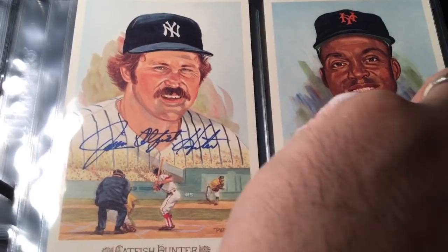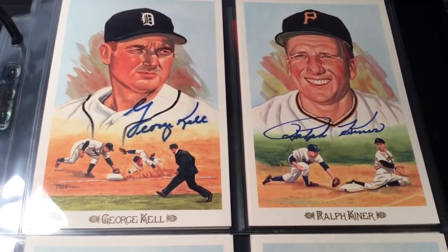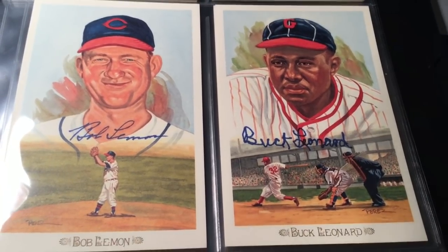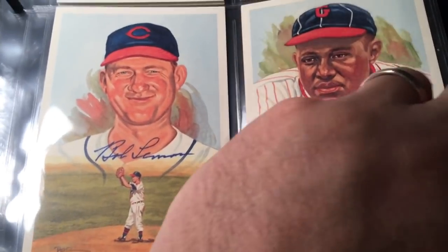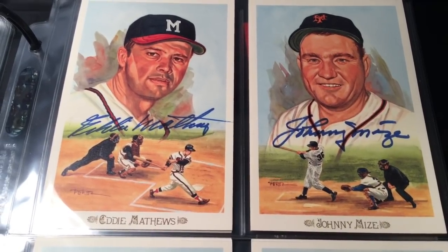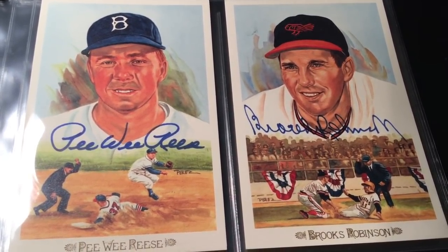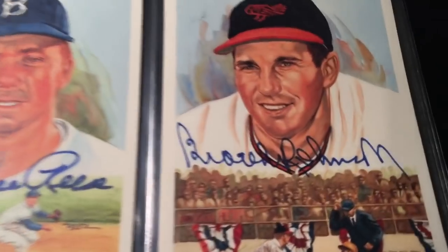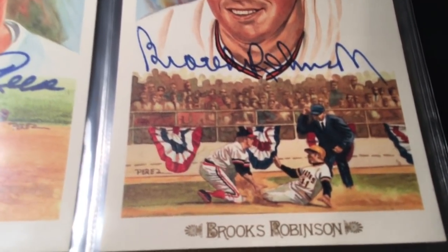These are just beautiful signed cards - the art is great, all of it just screams Hall of Fame autograph collector. George Kell, Ralph Kiner - already had those. Bob Lemon and Buck Leonard - I actually needed Buck Leonard, I didn't have him. Eddie Matthews and Johnny Mize - the Mize I already had, and I also had the Matthews. Pee Wee Reese I did not have, so that was a new one. Brooks Robinson I already had - but so cool, look at the bunting on the Brooks Robinson card, and you can see they're playing the Pirates - that's from the World Series. Very slick.